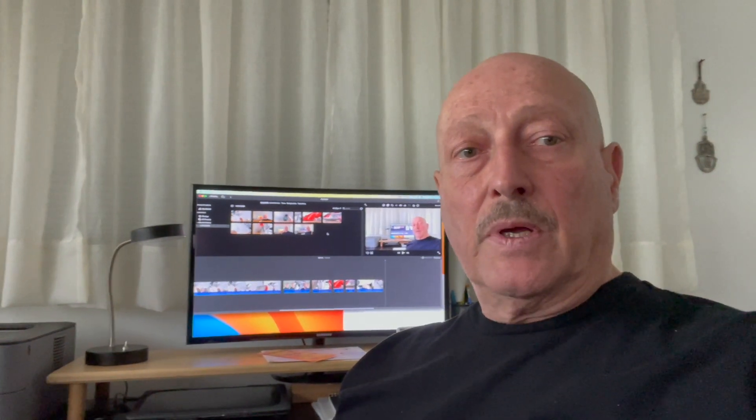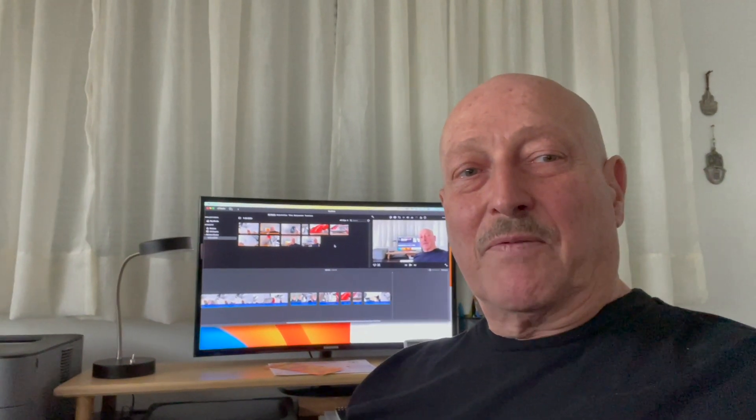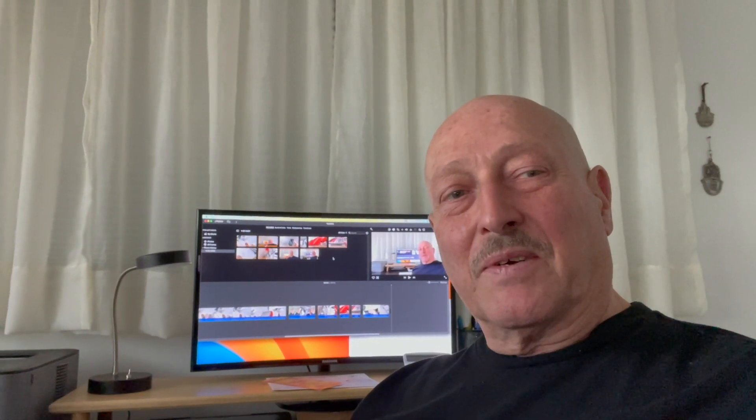I hope that this video was helpful. I'm sorry — this is my first one, and I'm sorry for all the mistakes. Have a good day.